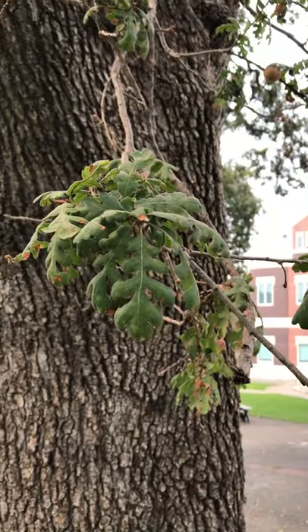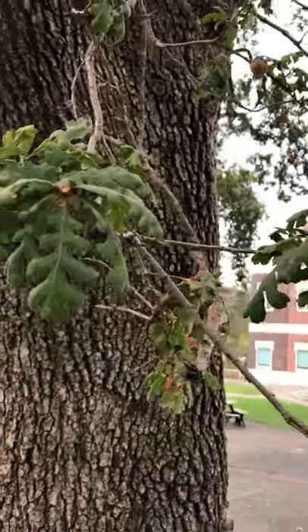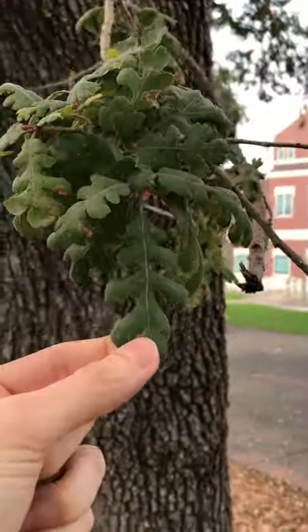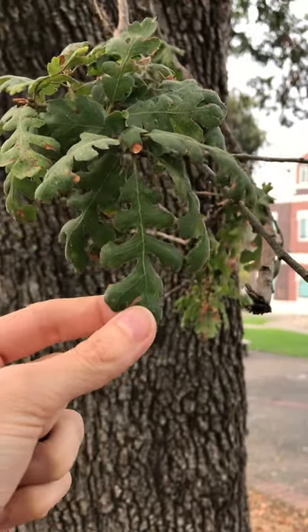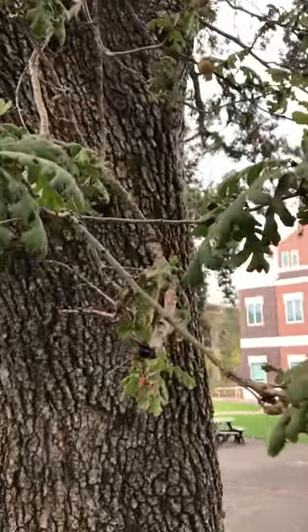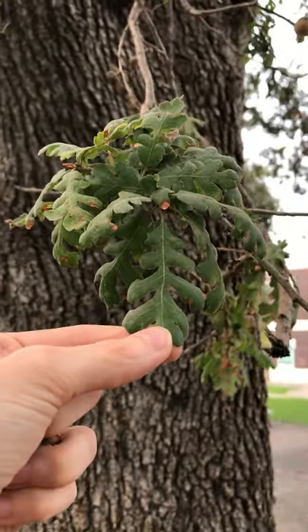One of the best ways to tell a valley oak from a white oak, however, is the deeply, deeply lobed leaves. Here the sinuses — the space between the lobes on the leaf — are very deep, almost down to the midrib. This is a very classic valley oak. The leaves are maybe two to four inches long, not too long.